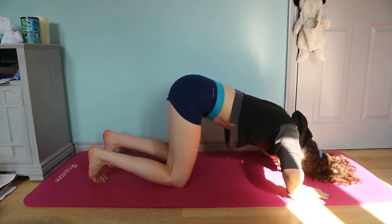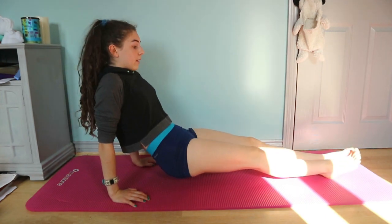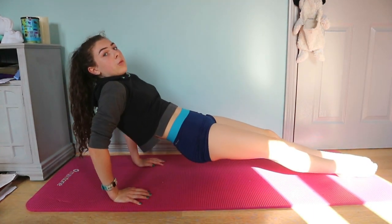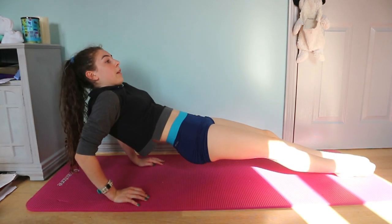The next one is a tricep press-up. You're going to put your arms behind you and make sure your hands face towards your feet. You can do this off your sofa, a stool, or your bed — I'm going to do mine on the ground. Put your feet out resting on the heels, push your body up like this, and then go down. Don't drop your hips — keep them nice and up.